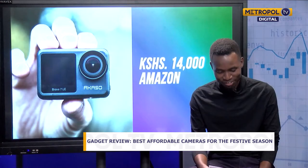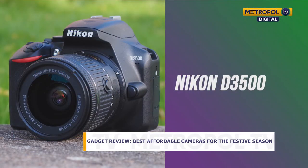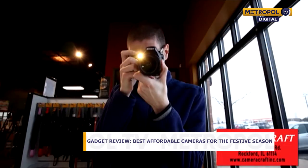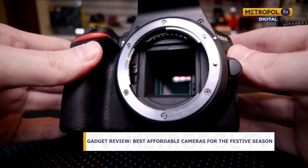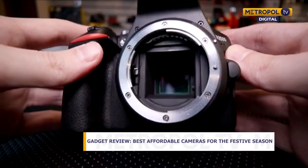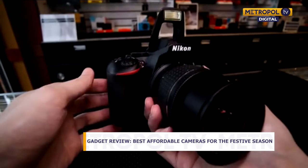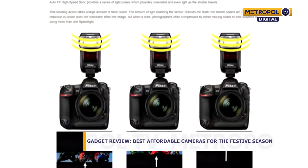Lastly on our list, we have the Nikon D3500. This is a professional DSLR camera — DSLR stands for Digital Single Lens Reflex. Light comes in through the lens into the mirror and your photo is produced that way. This is a professional camera, but it's designed specifically for beginners and has a built-in guide mode to help you understand how to use it if you're not familiar with this type of camera.